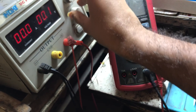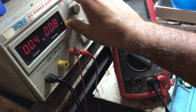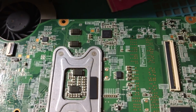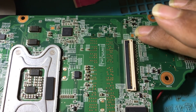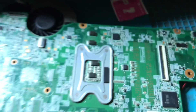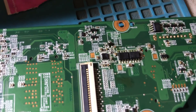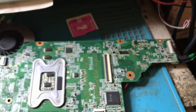I am increasing the voltage slowly. You can see it is taking ampere — it should not take ampere. That means there is some shorting. As I am increasing the voltage it is taking the ampere, so some component might be getting heated. Let's check — this capacitor over here is getting heated. Now what we are going to do is remove this capacitor and check whether the heating goes off or not, and whether the motherboard triggers or not.